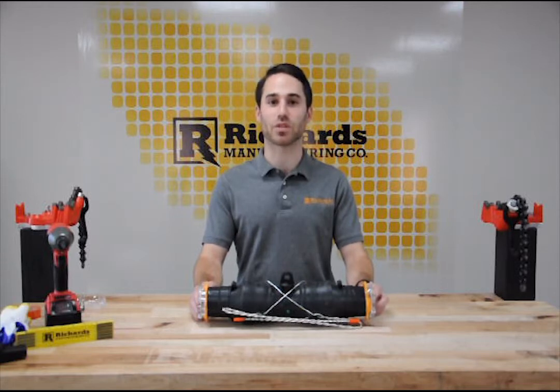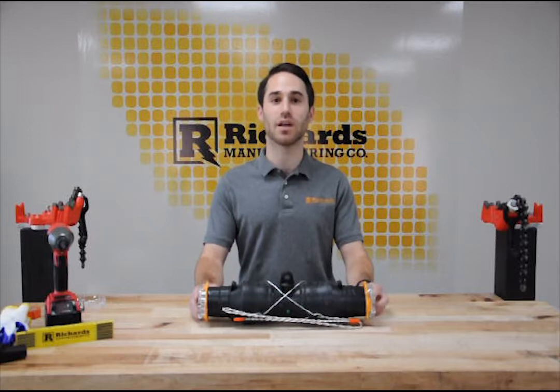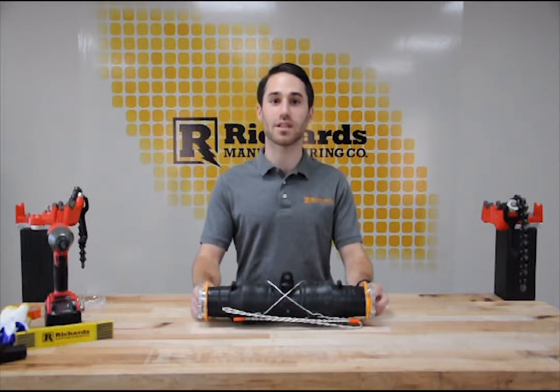Hi, I'm Zach with Richards Manufacturing and today I'm going to walk you through a demonstration of the SSC series culturing splice. This installation is for demonstration purposes only and should not be used in place of approved product training or installation instruction sheets. If you have any questions at all while installing our product, get in touch with one of our technical experts by contacting the factory.